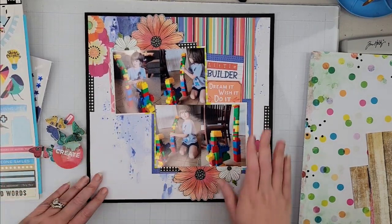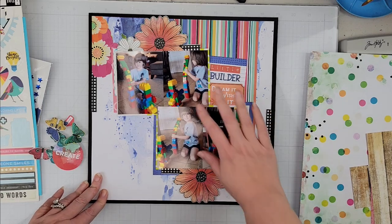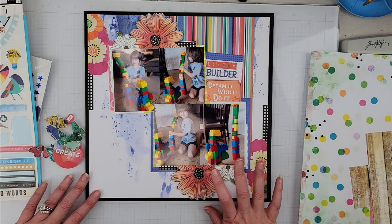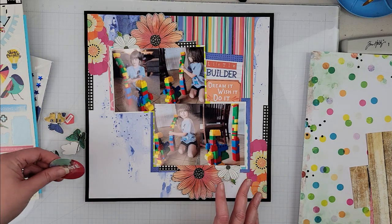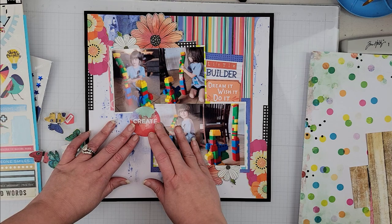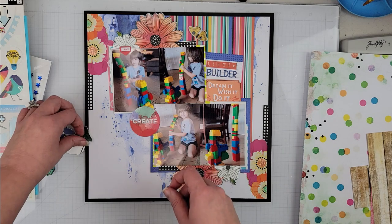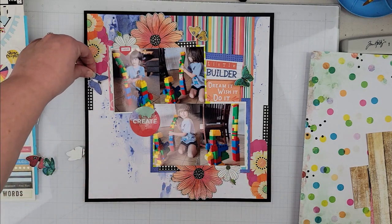Okay, I have my background down and my title is on. I did add this little ephemera piece as well when I put my title down because there was dead space, so I figured I would add that in. Because this layout is so busy with a lot going on, I'm not going to add a whole lot of embellishment. I just have a few ephemera pieces — this little 'create' ephemera piece, this little 'love' which I thought I'd put up here, and then just some butterflies since I fussy cut those from the pattern paper.